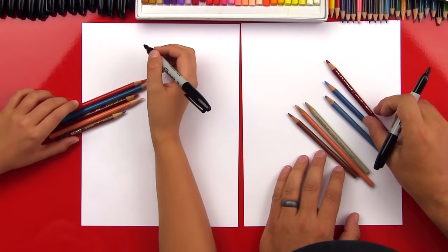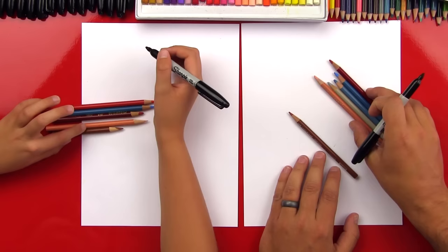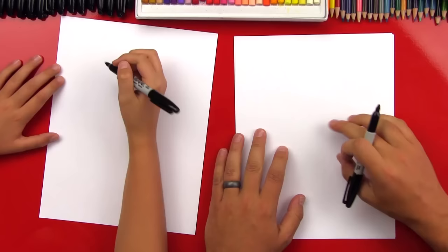We've got our markers, but we also have some colored pencils. We have red, two different kinds of blues — one's really bright and one's kind of a gray-blue — and we have gray, a peach color for his skin, and a light brown for his eyes. Alright, let's move those off to the side.